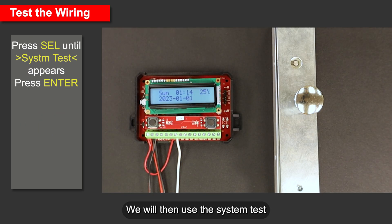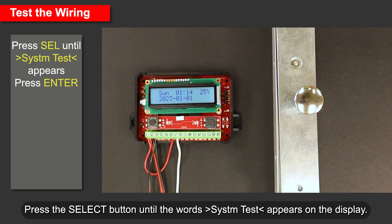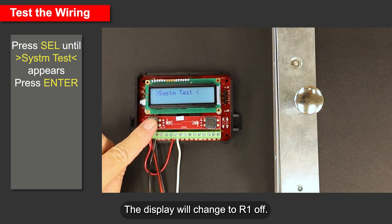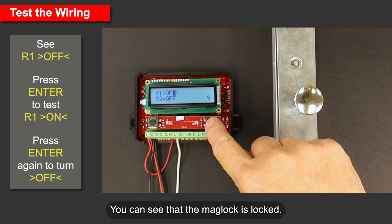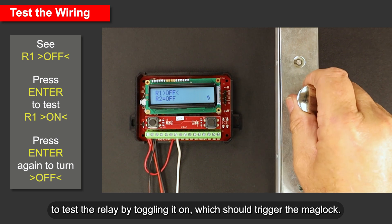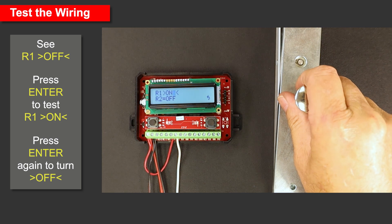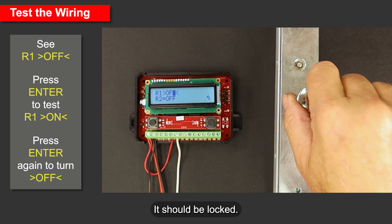We will then use the system test function to toggle the relay and test the connections. Press the Select button until the words 'system test' appear on the display. Press Enter to select it. The display will change to R1 off. You can see that the mag lock is locked. Press Enter again to test the relay by toggling it on, which should trigger the mag lock. You can check the mag lock and see that it is now released. Press Enter again to turn it off — it should be locked.